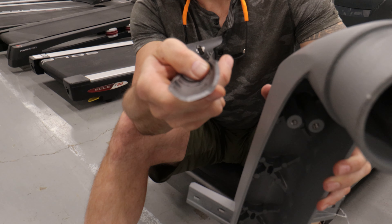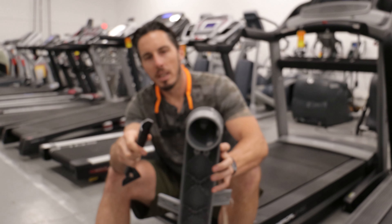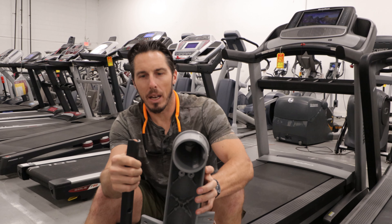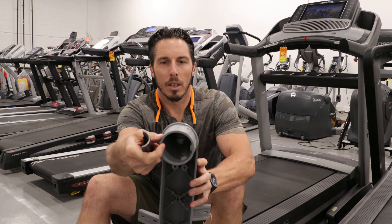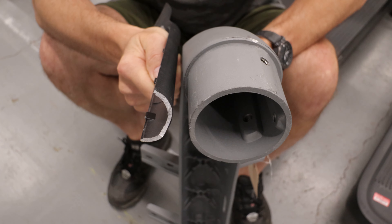This is a crossbar that holds the console on — it came off a NordicTrack similar to the one behind me. You can see in the video how porous the metal is, and how thin and brittle it is. Compare it to this crossbar here for reference.